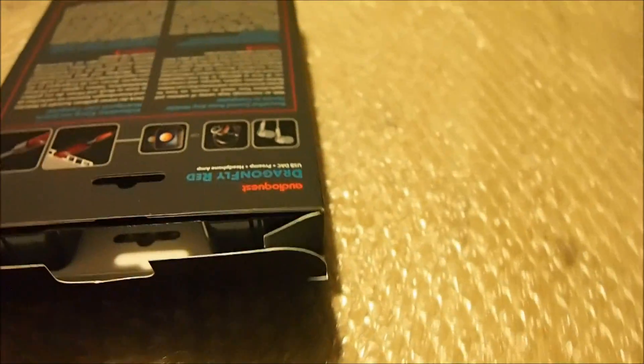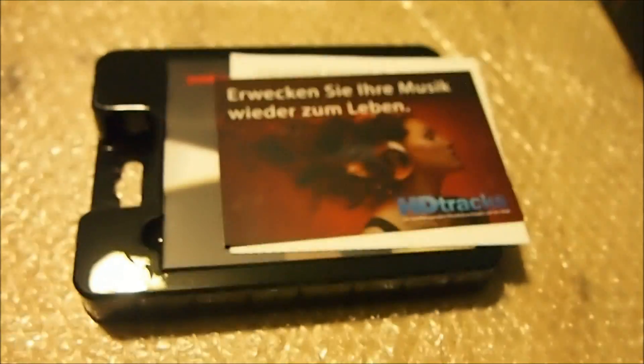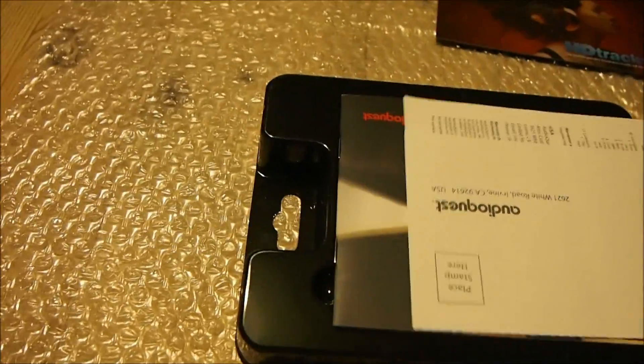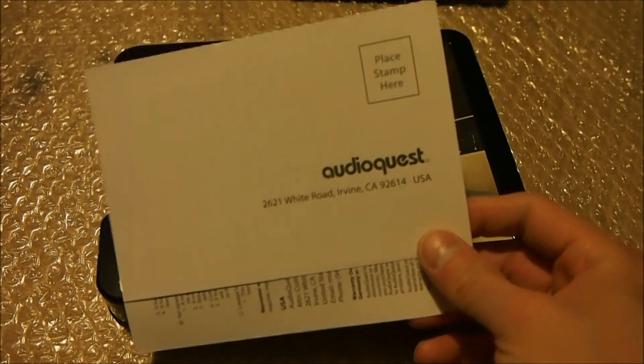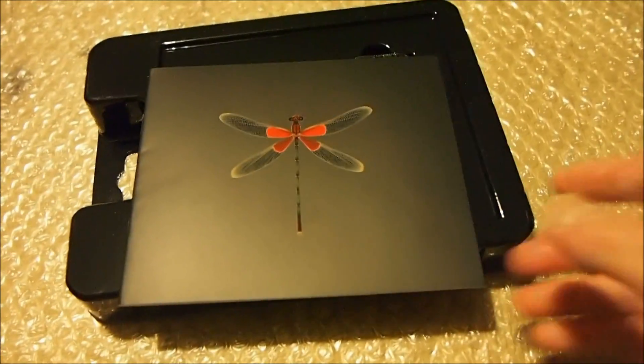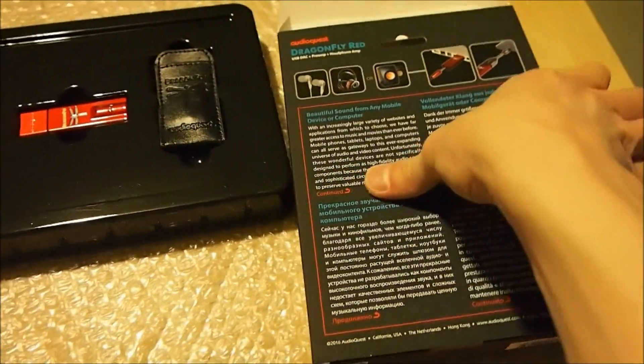Let's go ahead and remove this unit from the box. Inside there's a tray with some promotional articles, like one from HD Trax. There is a warranty card that needs to be posted back to the United States, or you can register online at the URL provided. There is also a multilingual manual — all the instructions on the box are multilingual as well.